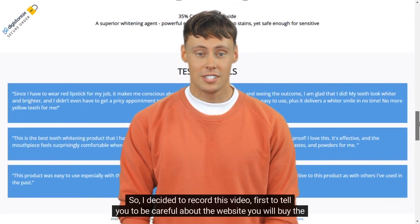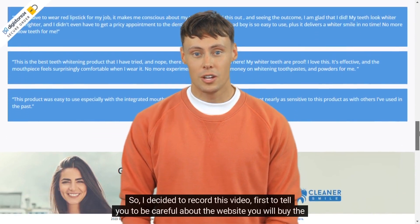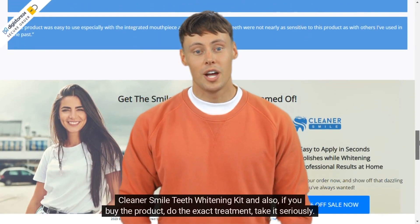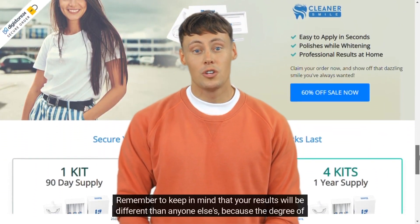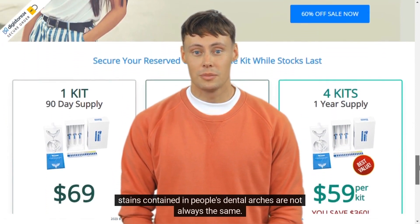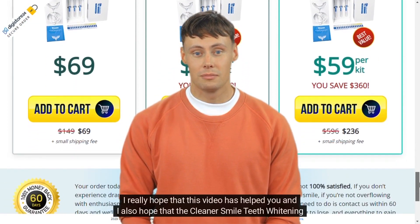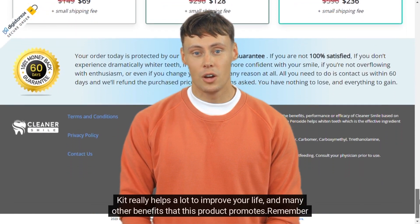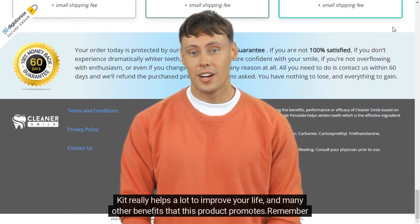I decided to record this video first to tell you to be careful about the website where you buy the Cleaner Smile Teeth Whitening Kit, and also, if you buy the product, do the exact treatment and take it seriously. Remember to keep in mind that your results will be different than anyone else's, because the degree of stains in people's dental arches are not always the same. I really hope this video has helped you and that the Cleaner Smile Teeth Whitening Kit helps improve your life and provides many other benefits.